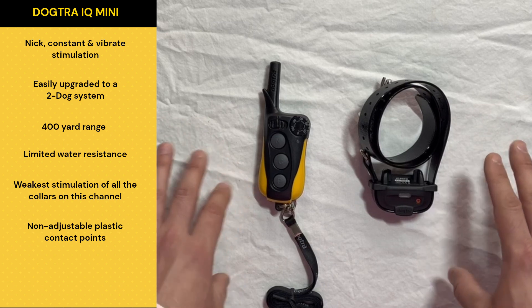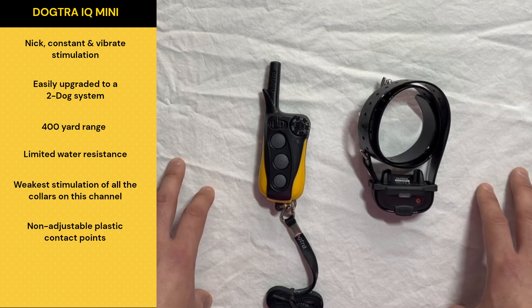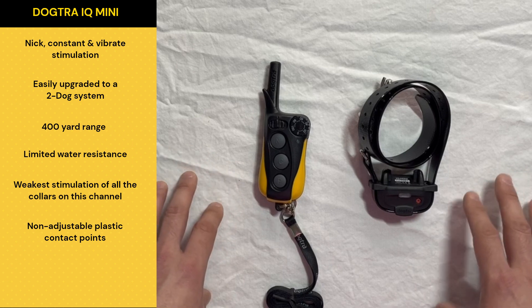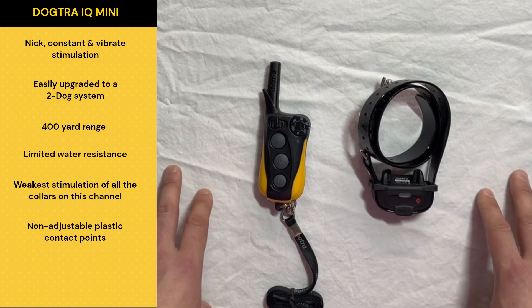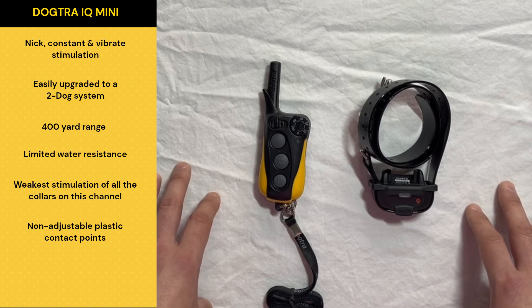So those are really the two main limitations of this system: the strength of it, the waterproofing, and the contact points that are fixed in place. I think that is really everything you guys need to know, and I would probably check out my videos on the IQ Plus or the 280C before you make any kind of final choice. As always, thank you guys for watching and I'll see you in the next video.